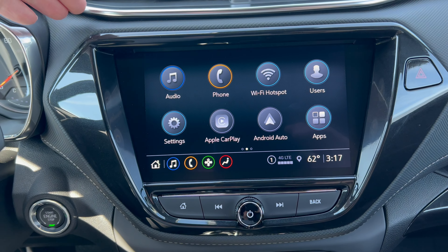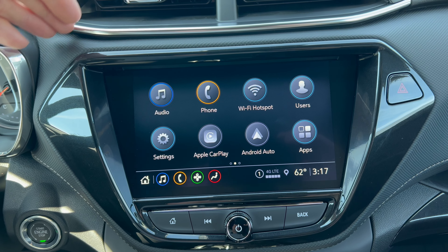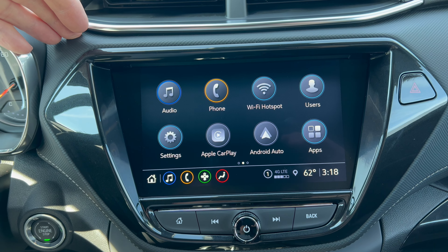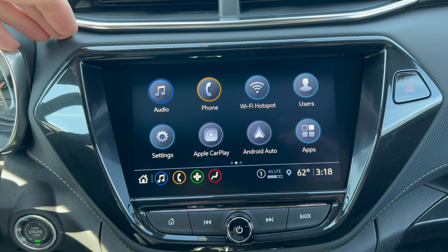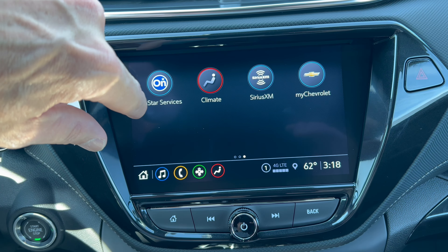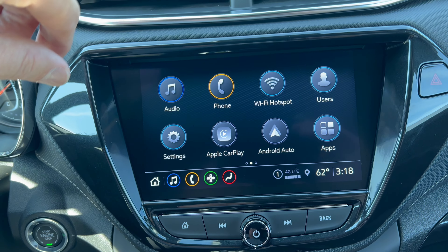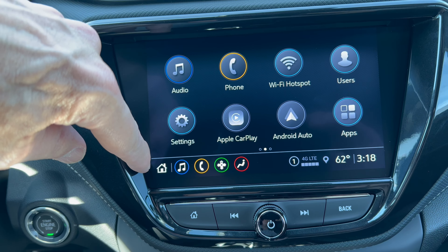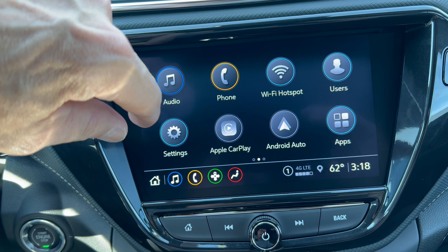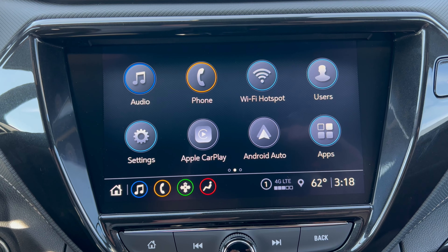Infotainment system time. We have a nice integrated Chevrolet 8-inch infotainment system — wireless Apple CarPlay, wireless Android Auto. No built-in nav; all the navigation will be coming through your phone in this system. Swipeability is very good, all your apps are right there, Bluetooth your phone, Wi-Fi hotspot. You can access your music, phone, and settings. It's a very easy to use system, and I think it's fine.